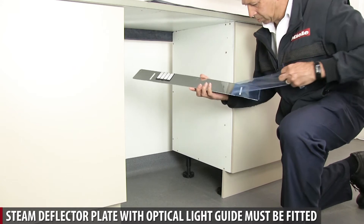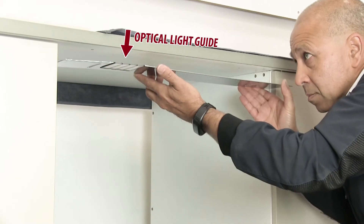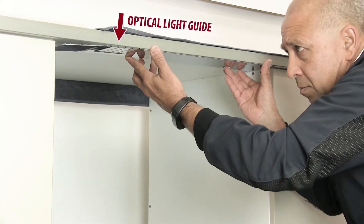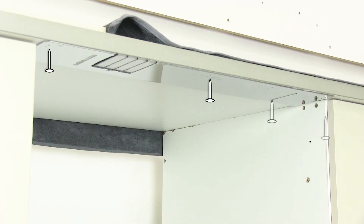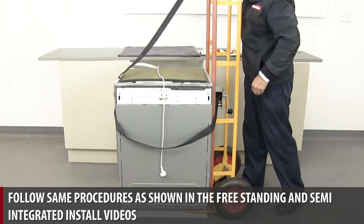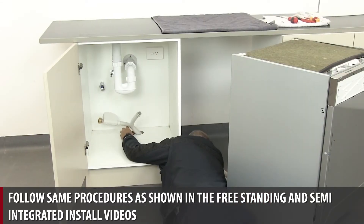Steam deflector plate with optical light guide must be fitted. Follow same procedures as shown in the freestanding and semi-integrated install videos.